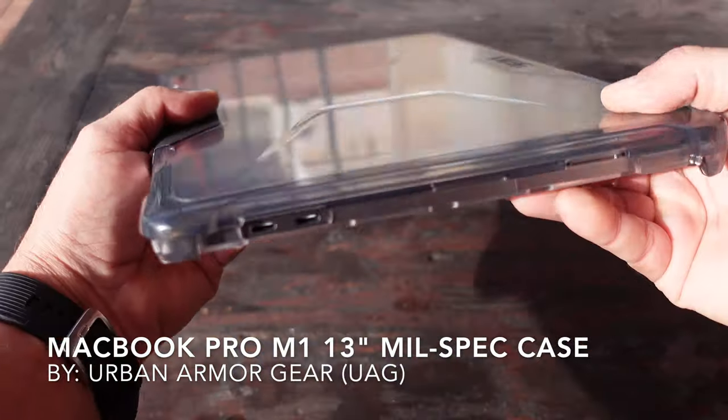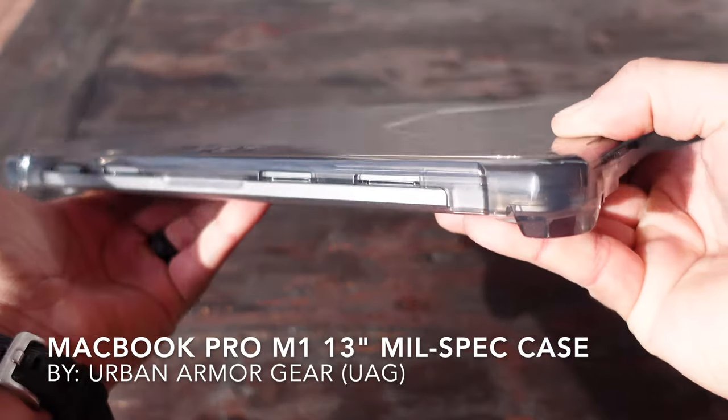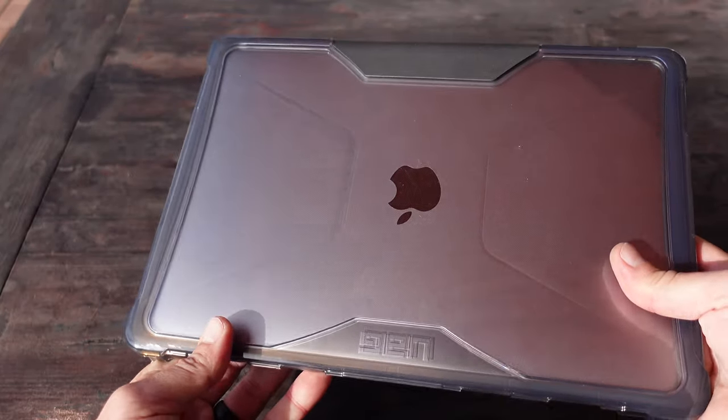Welcome to NTC Reviews. Today I'm going to be talking about this new case that I picked up by Urban Armor Gear for my new MacBook Pro with the M1 chip in it.